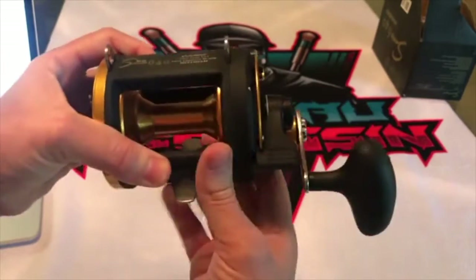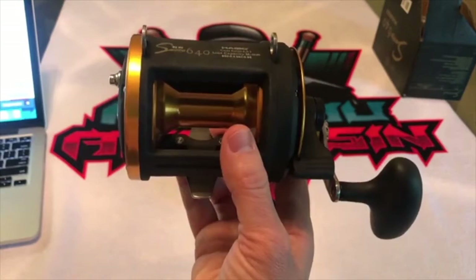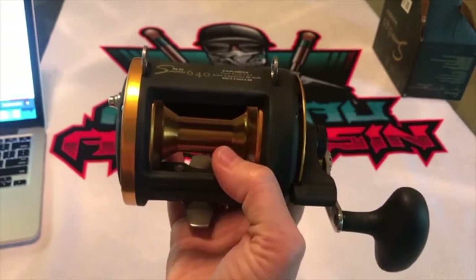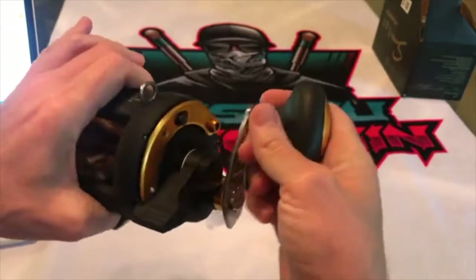So, 30 kilograms — not 30 pounds, 30 kilograms. It's 66 pounds of breaking power for this reel. I'm gonna read some of the technical characteristics. It's very smooth, a very nice reel.